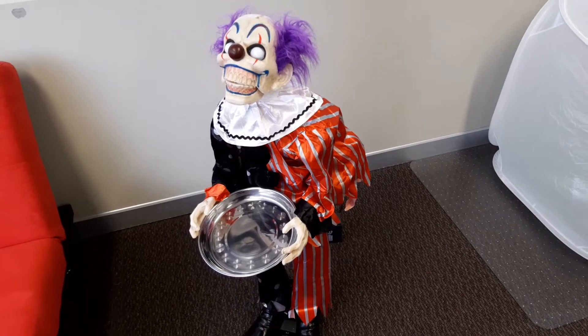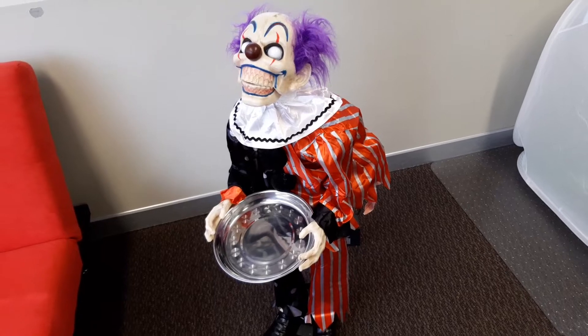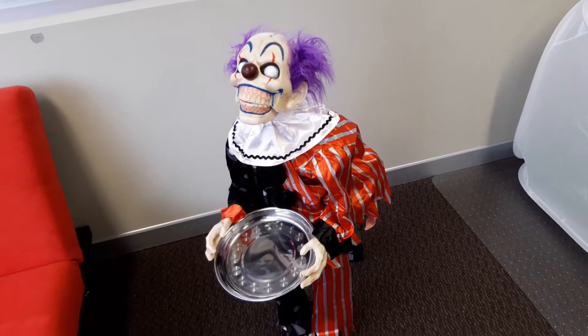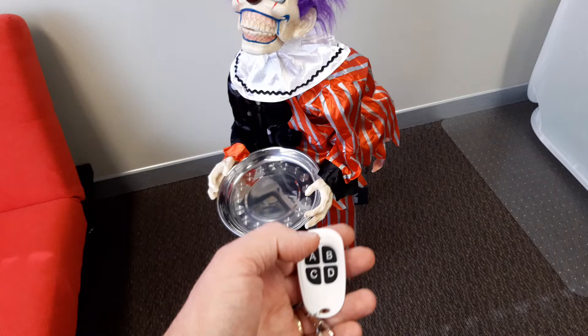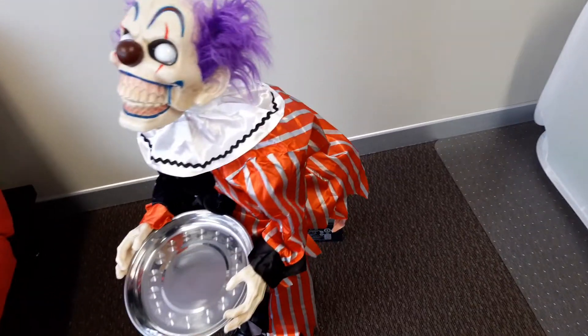This is the Kmart $35 clown prop. I've shown this one before - normally it has a try-me button on it, but I've modified this one for remote control. Here's my little remote control key fob, and I've made up a new circuit board that goes in the back.